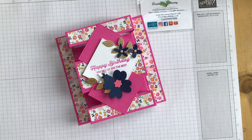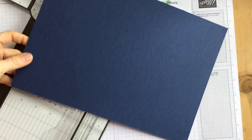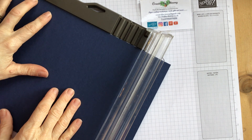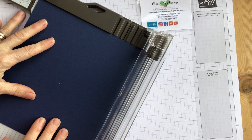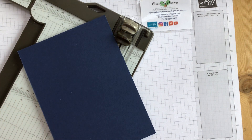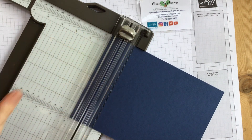So let's craft! I've got a Night of Navy sheet of card. Take your A4 sheet and on the long side you are cutting it at eight and a quarter inches. You won't need that extra bit apart from to make your squares for the front, so keep that to one side. Then turn it sideways and cut it at six inches. Your piece of card should now measure six inches by eight and a quarter. On the eight and a quarter side we're going to do some scoring.